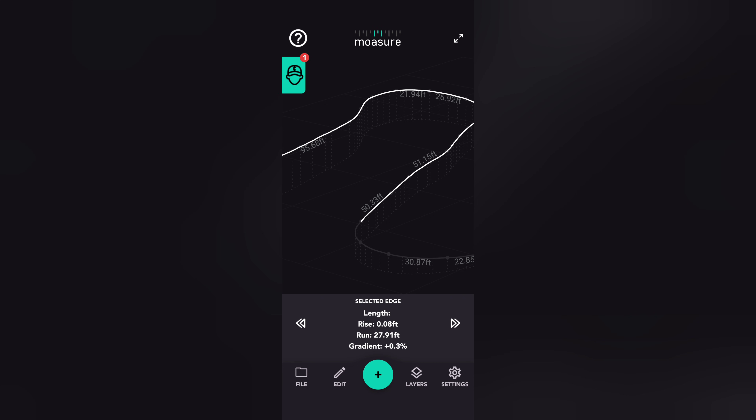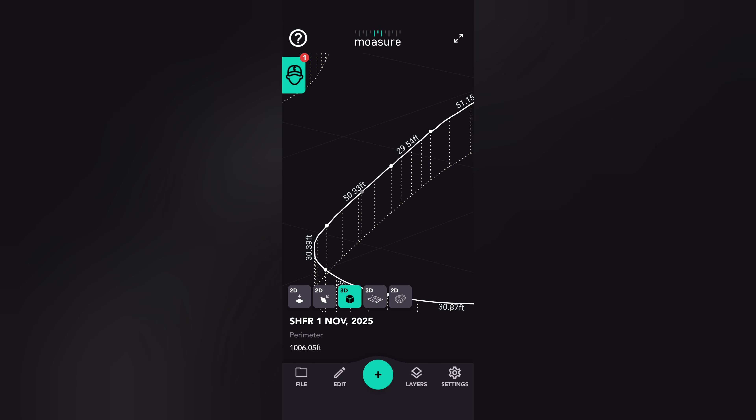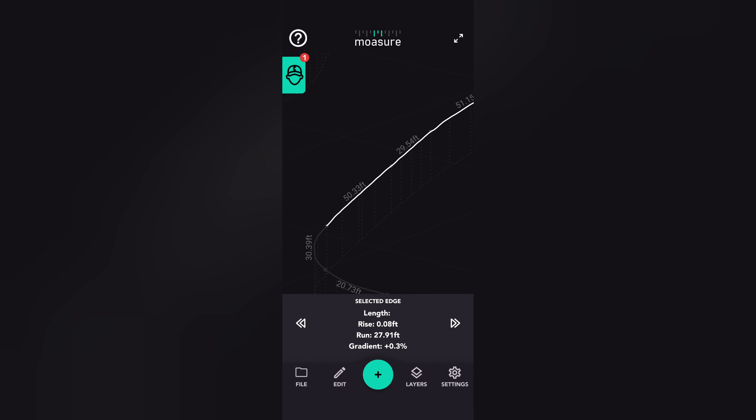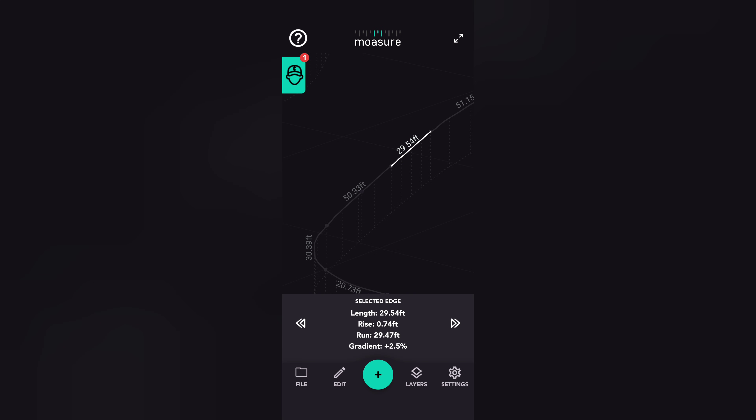I errored out on that one. We'll zoom in a little bit. 2.5% — there we go. That's quite a grade, and that's not even the whole railroad. That's just the steepest part of the grade.